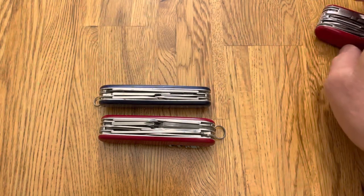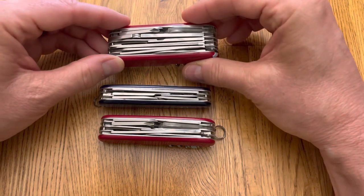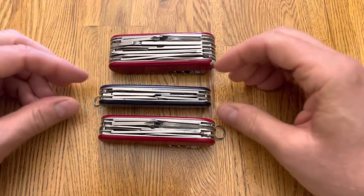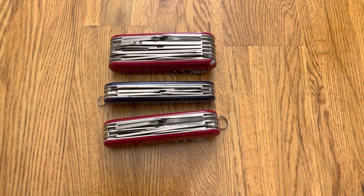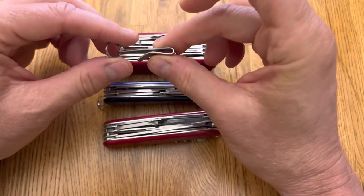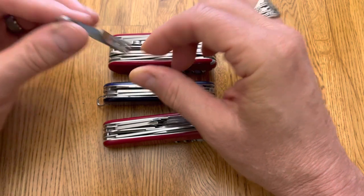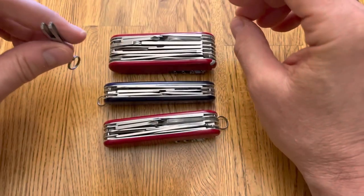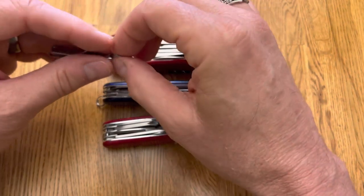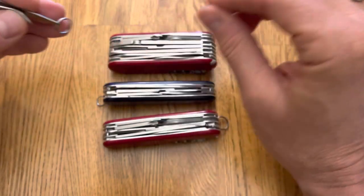At three ounces versus about six and a half ounces for the Swiss Champ, you save a little weight too. Making it easier to carry in the pocket — any of these really — is a little pocket hook like that. Goes on your lanyard ring, hangs in your pocket, keeps it out of the way. That's well worth the couple of bucks it costs.